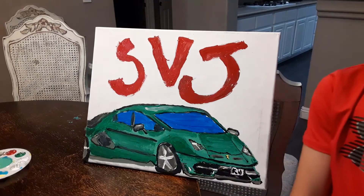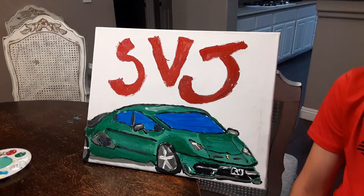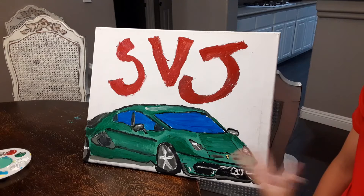Alright guys, that's going to wrap it up for this video today, and as you can see here, here's a Lamborghini SVJ. I think it's running pretty good. Like I said in previous videos, I'm not a professional painter — not my best work.